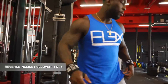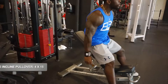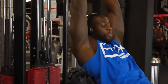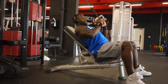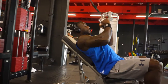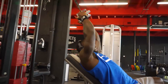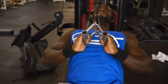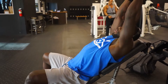Next we have a reverse incline pullover. You're going to need an incline bench and a close grip handlebar. Lay down, and bring the handle right below the chest. Let it stretch your lats, go all the way up, and bring it down. Once you bring it down below the chest, squeeze — feel the lats stretch and contract as you pull down. We did four sets of that.